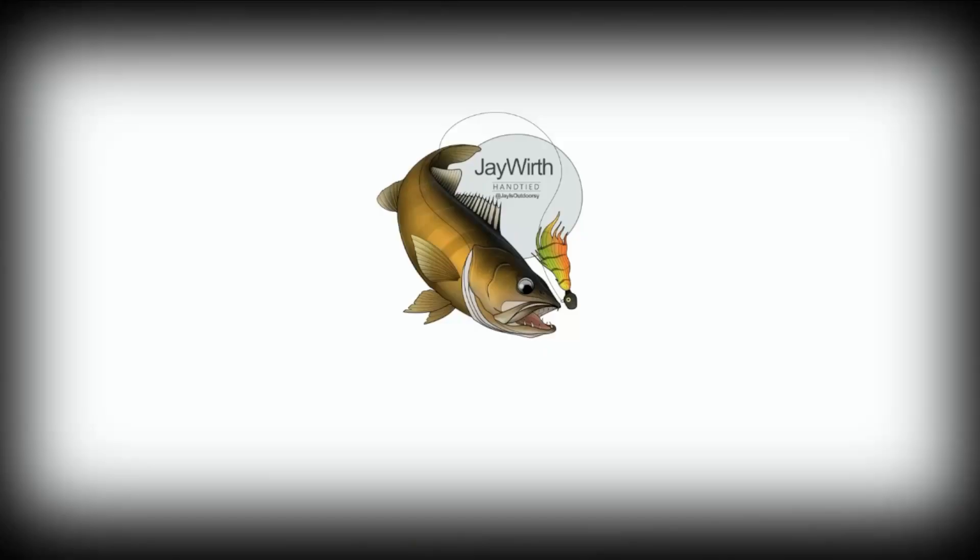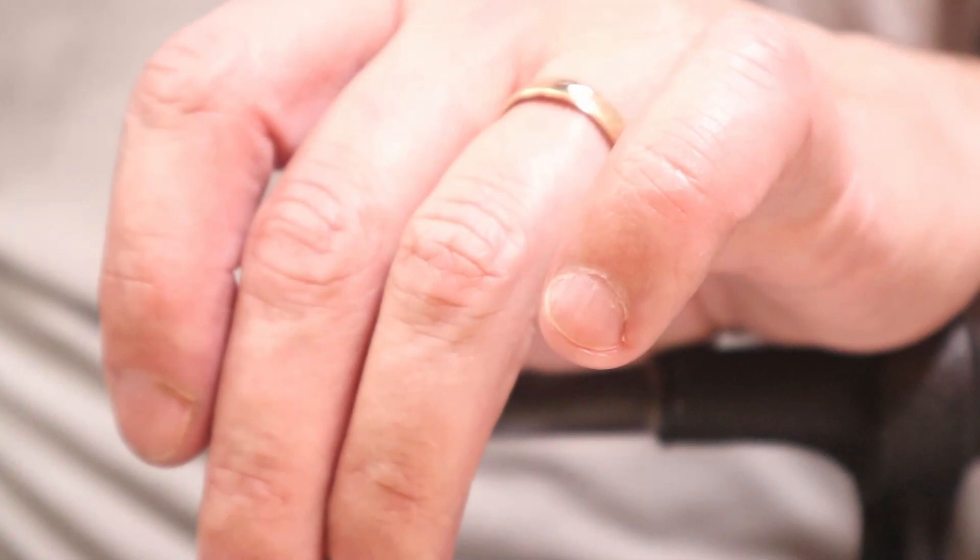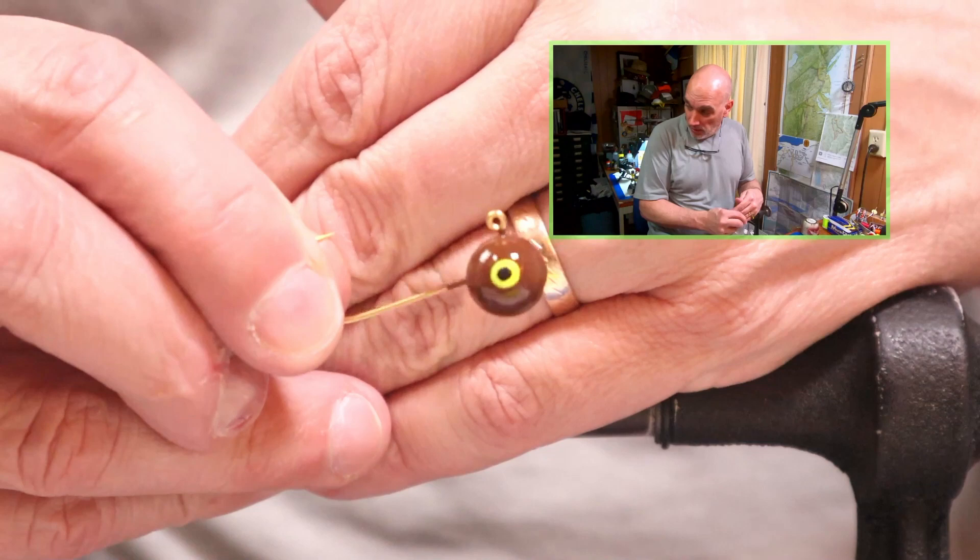Today I'm tying a 3/8 ball head jig in a pattern that I like for fall walleye. It's just a basic jig and it's a color combination that I really like using in the fall — just a regular plain 3/8 ball head jig.